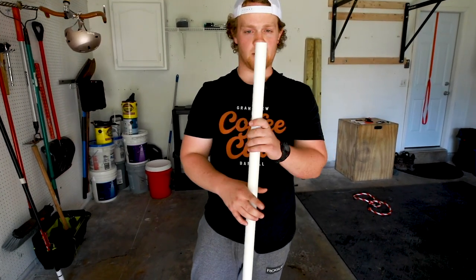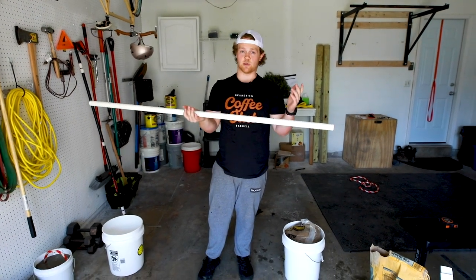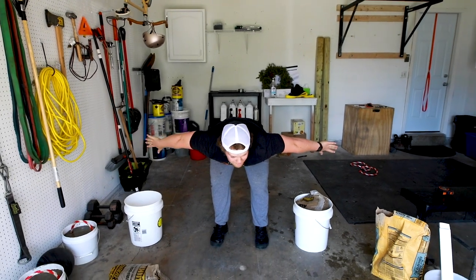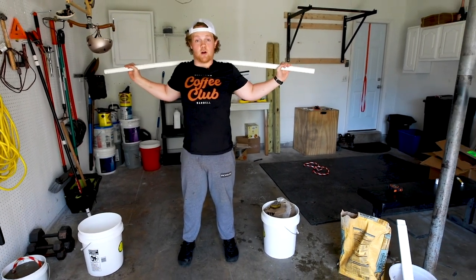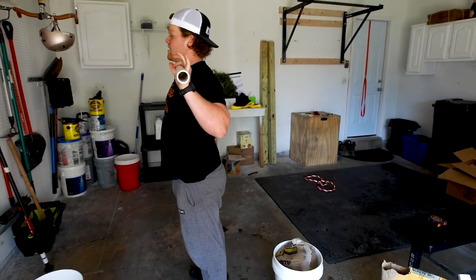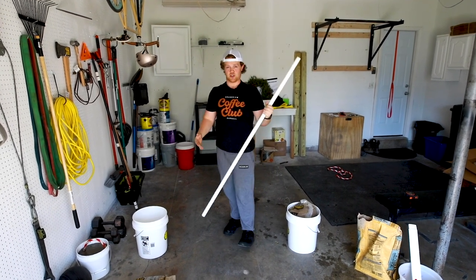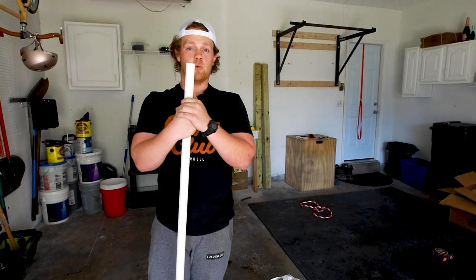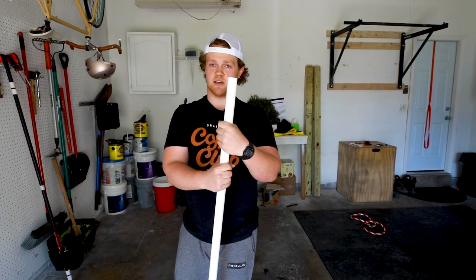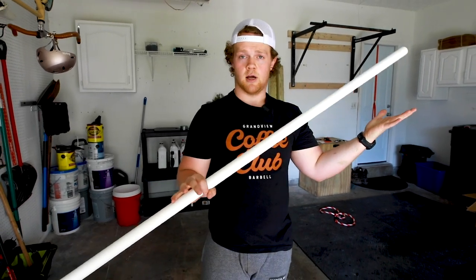One last thing we're going to go over is this PVC pipe. It's right at about four and a half feet — a standard stock PVC at Lowe's. In a snatch grip my hands don't go outside of the pipe, so it gives me a ton of stuff to work on. I can put it on my back and work on keeping a strong arch for back squats, work on a good front rack position, work on overhead position keeping my armpits forward. I can work on positions for cleans, snatches, high pulls — just about everything. I believe it was around four dollars. Get one; they're super versatile. Take it back to the basics, because you're probably not as good as you think.